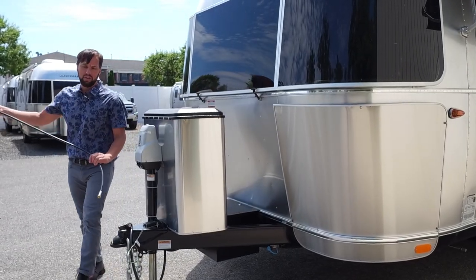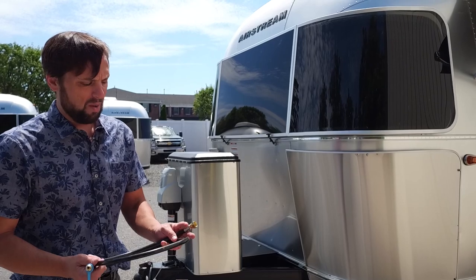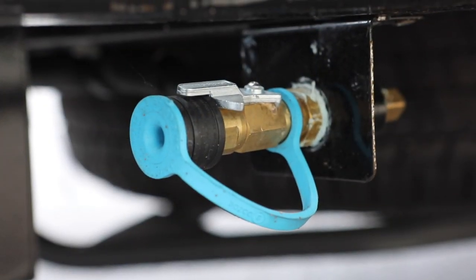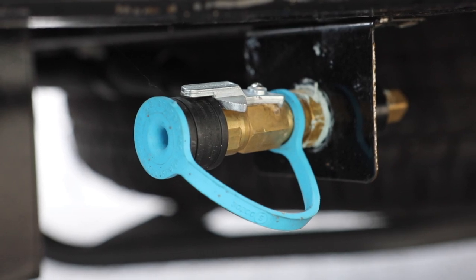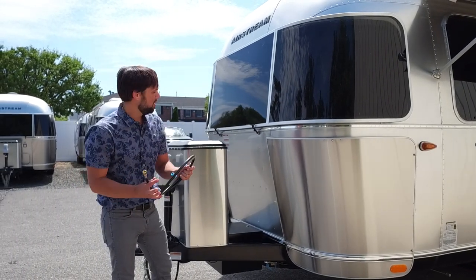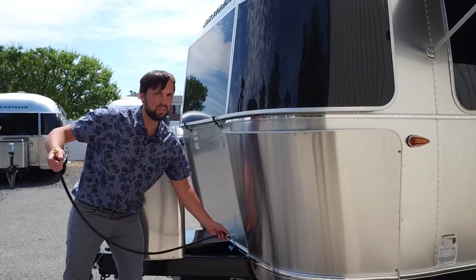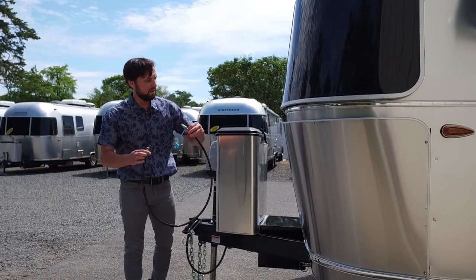If you buy a portable camping grill — not a regular barbecue, just a small camping grill — there's a quick-disconnect on the front of the trailer. Slide the coupler in, snap it, turn the gas on, and run a low-pressure grill. For a regular high-pressure grill, disconnect the propane tank and hook the grill directly into it. They deliberately give a short hose because you don't want to cook underneath the awning — keep the grill away from the awning.